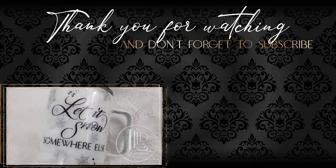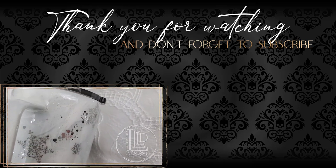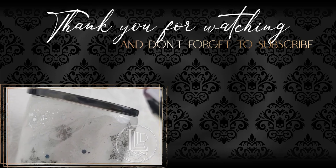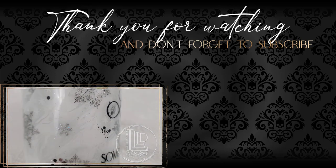Thank you so much for watching. If you like this video, please leave it a thumbs up. If you are new to my channel, please click my logo to subscribe and tickle that little notification bell to be informed of any new videos I upload. Also, if you're looking for more of my content, you can click on the video on the right. Thanks again, and I'll see you again next month for a new tumbler tutorial.